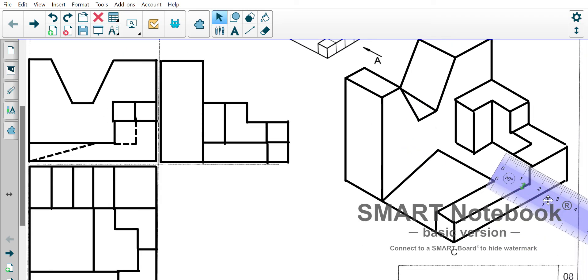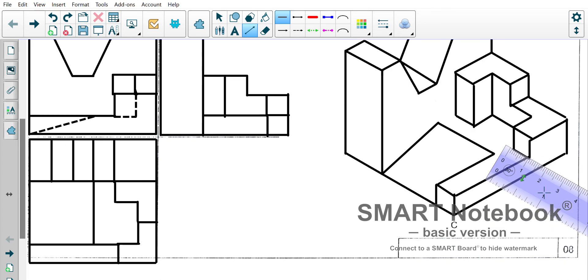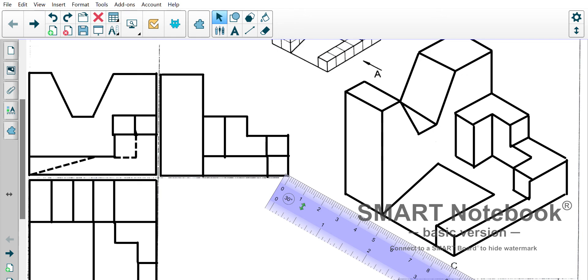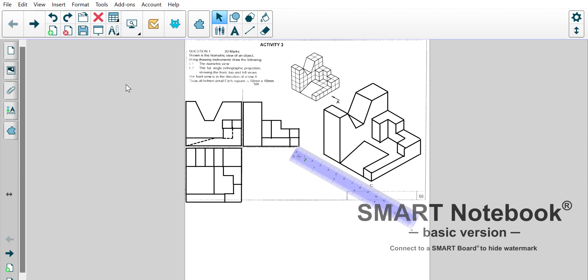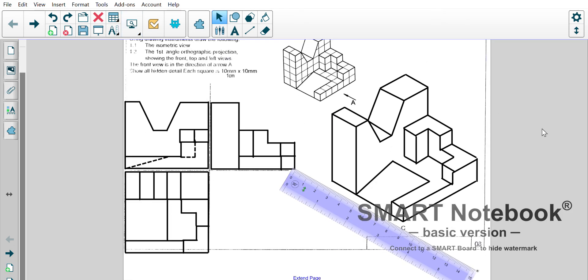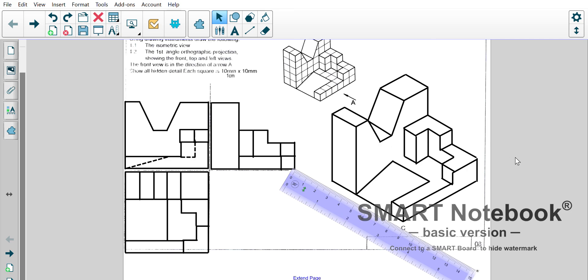We are almost done — just the last two little lines. One comes straight down, one comes across, and that gives us our isometric view. Let me change the zoom — let's try 200, maybe even 300. There we go, now we can see our completed isometric orthographic shapes: top views, left views, and right views. There's just a little bit more hidden detail work that can go into the side view, but otherwise that's it — thank you so much.